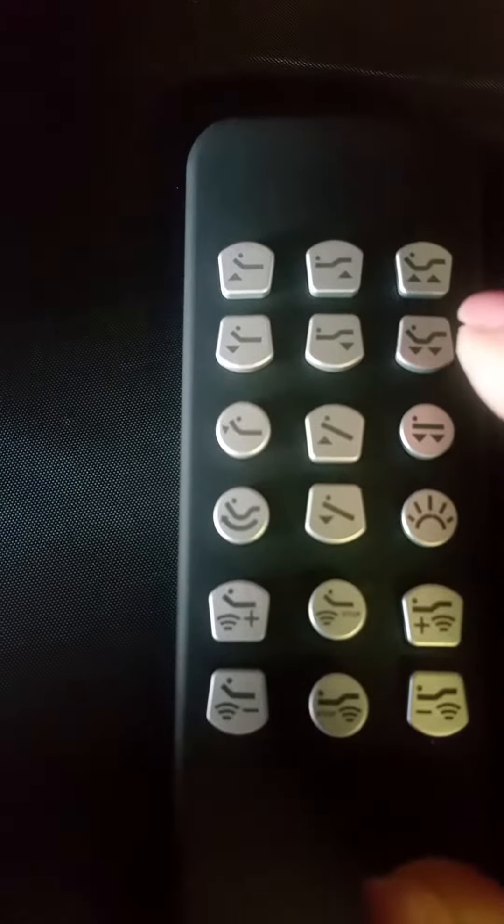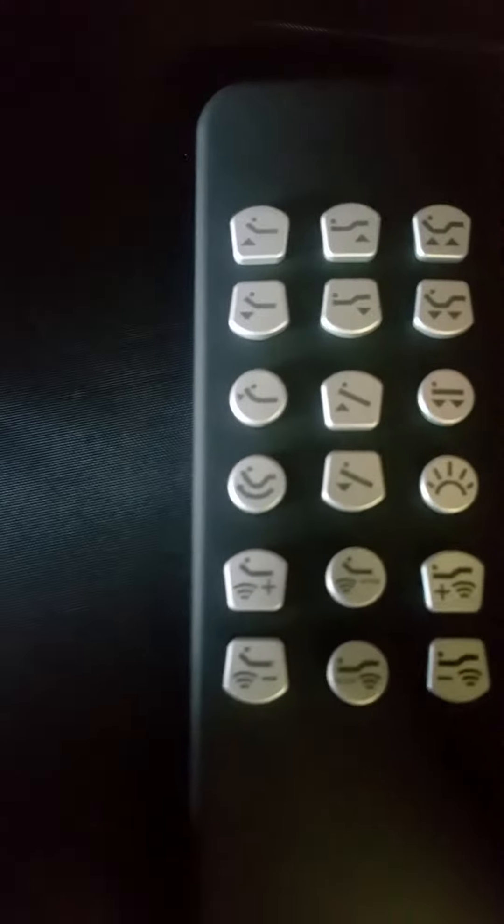You're going to have your standard functions: head up, head down, feet up, feet down, or both up simultaneously, both down simultaneously. This is common among adjustable bases.